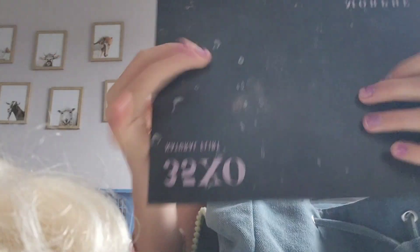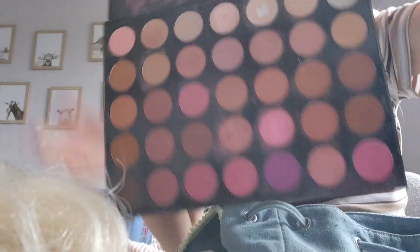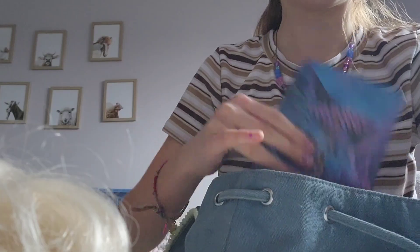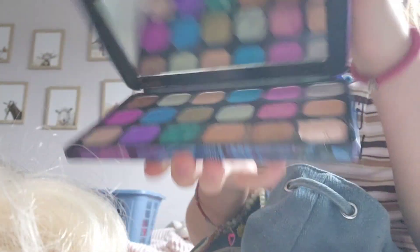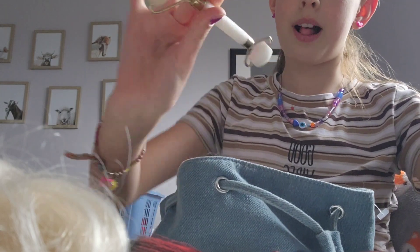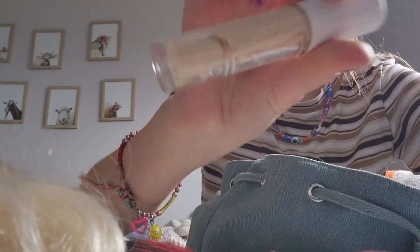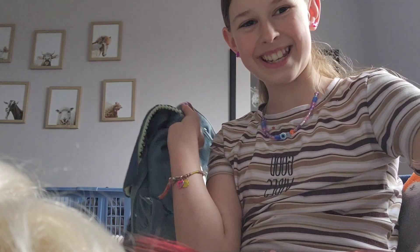I'm going to start off with getting this palette out — this is what the inside looks like, so cute. Next, I have this palette, which looks like this, so adorable. Makeup brush, got a roller as well, got the concealer, and I got some more brushes. Now let's start.